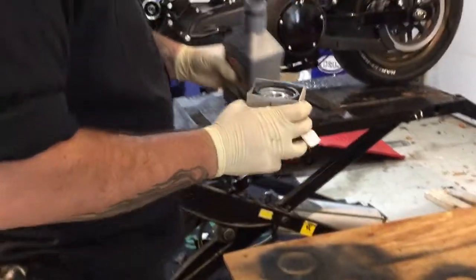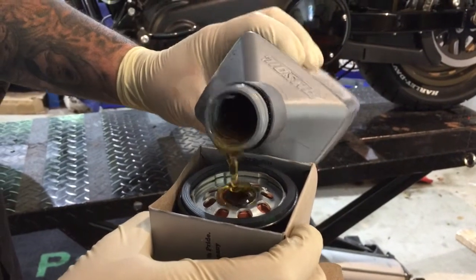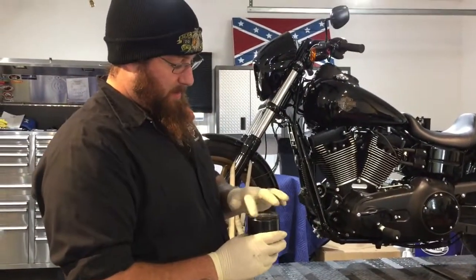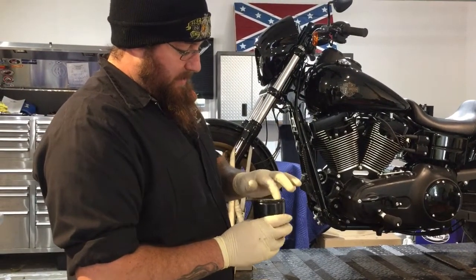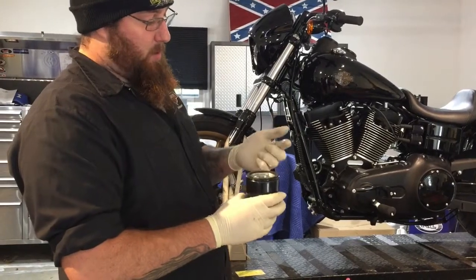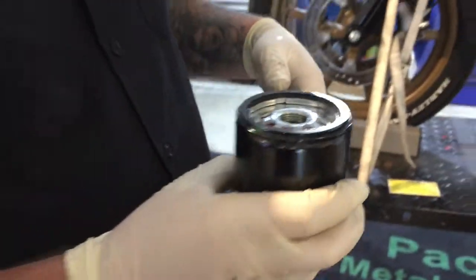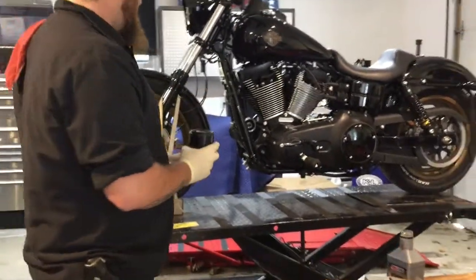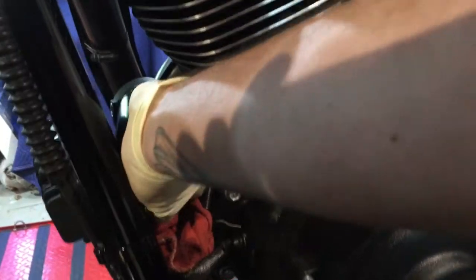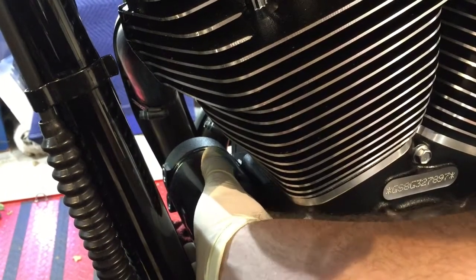Pour some oil into the filter before you install it onto the bike. The reason is it'll take less time for oil pressure to reach the top end — the faster it gets up there, the less likely things are to go wrong over a longer period of time. Also, take some clean oil and coat it around the oil seal on the outside; this makes it easier to remove next time. Keep a rag underneath, screw it in, and when you start feeling tension, go a half turn to three-quarters turn past that. You don't have to force it down a lot.